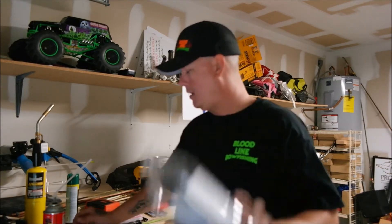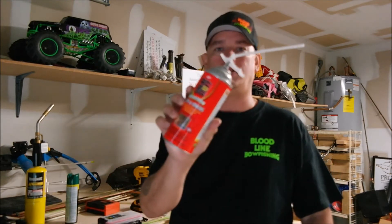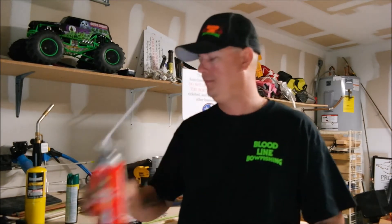Hi guys, this is Joel from Bovine Bow Fishing. Today I'm going to show you how to make your own bow fishing target using a plastic bottle, some duct tape, and a can of Great Stuff — this is a foam. You're also going to need some string and some kind of weight to hold it down when you put it out underwater.